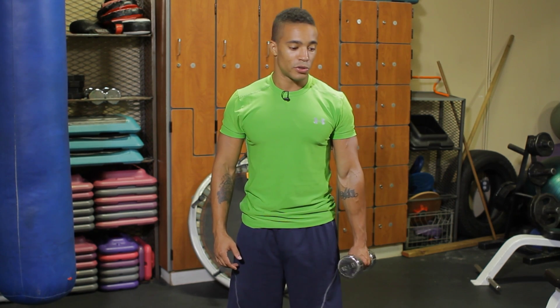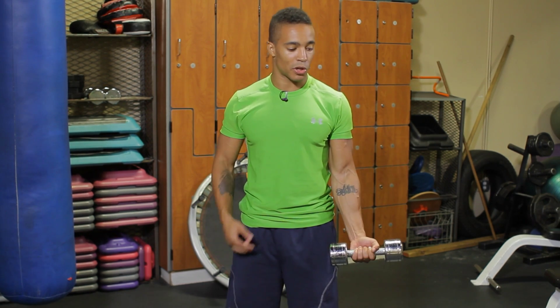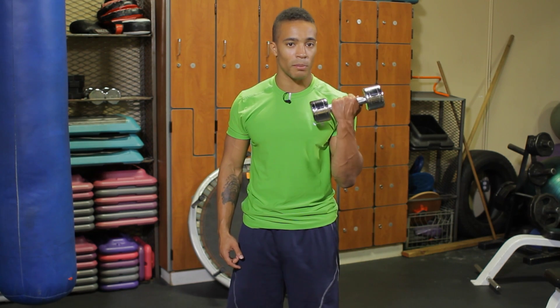The first exercise I'm going to show you is for the biceps. It's called the dumbbell curl. Body in upright position, chest out, eyes focused forward, knees relaxed. I'm going to turn my wrist out and curl my palm towards my shoulder, really working my biceps.